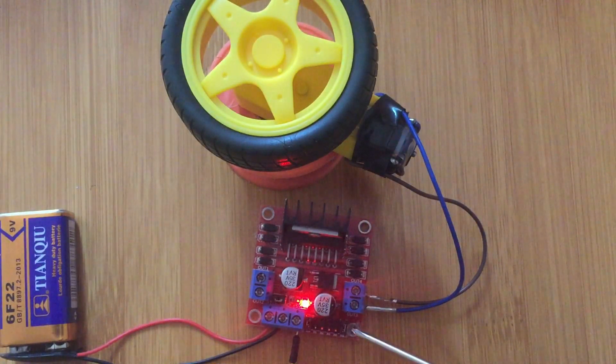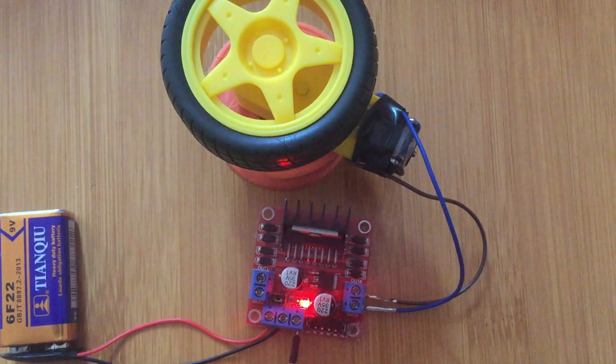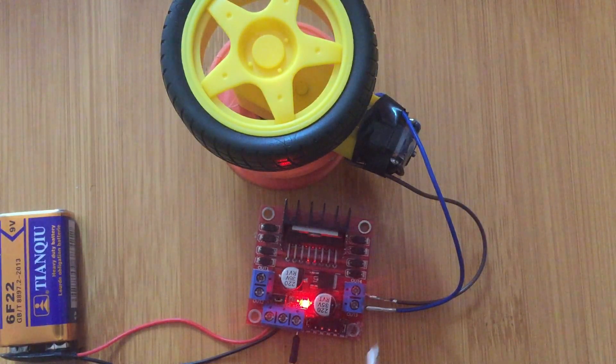The enable A and B pins determine the speed of rotation, which is based on the amount of voltage or power supplied to the motor driver. It's better to control speed using software programming rather than doing it manually, and we are going to demonstrate that in the coming session.